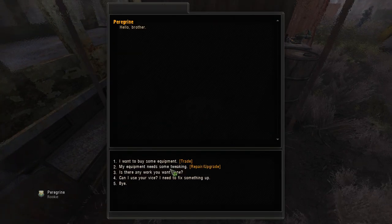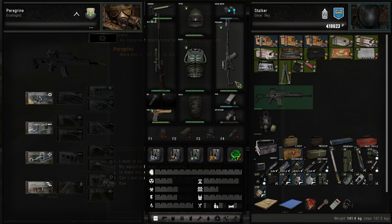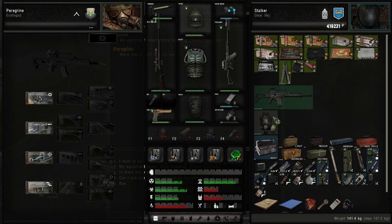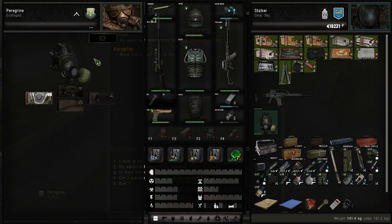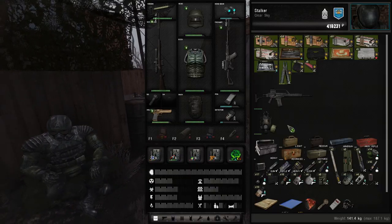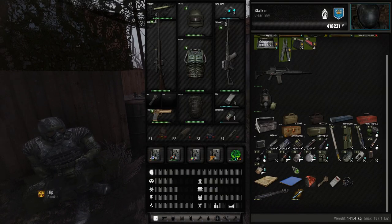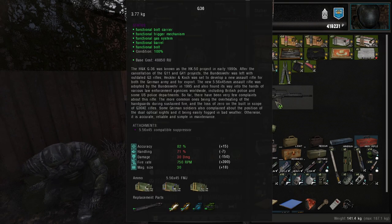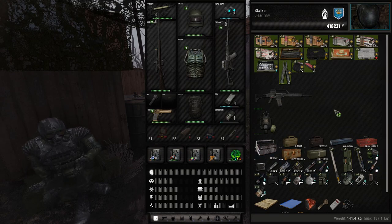Another thing to note is you can have technicians clean your weapons. This does not repair the parts in the weapon — merely it cleans them. They cannot fix armor, however. Hopefully this guide helps you figure out exactly what you need to do to repair and fix all the weapons you want to use in Stalker Gamma.